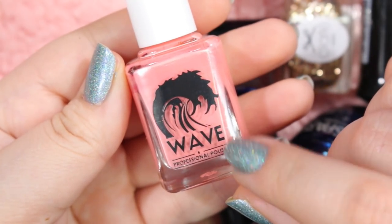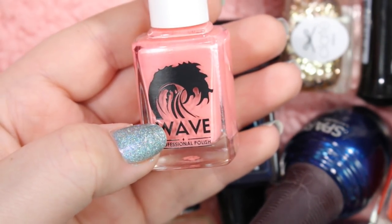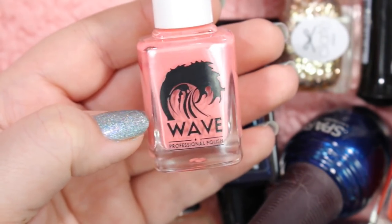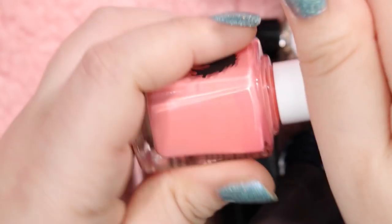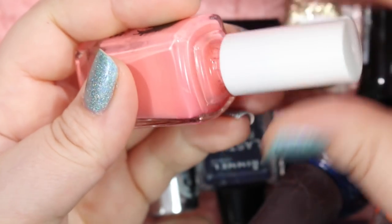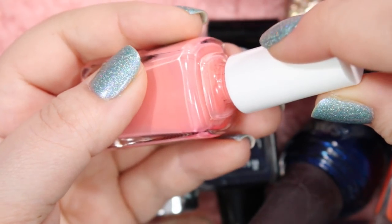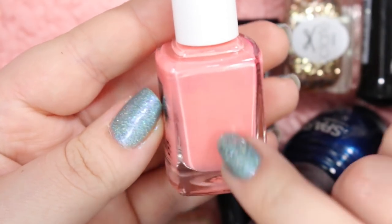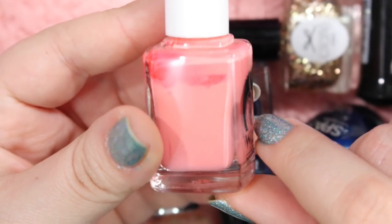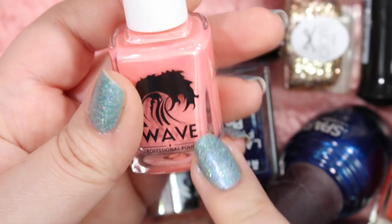Here's another one of these Wave Polishes — this was a promo that I got from the company. They just sent me some polishes on a whim. I got this and a mint green. They're kind of neon creams with really great formulas and nice wider brushes. I will hold on to this one — it's a gorgeous neon coral that I really do love. And partnered with the mint neon that they gave me, it looks super cute, so I will hold on to that one.